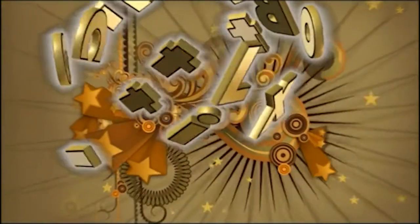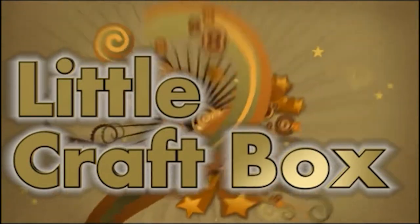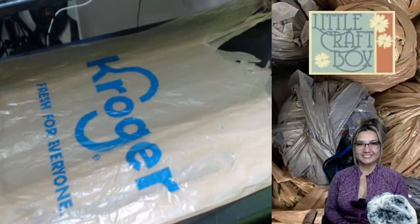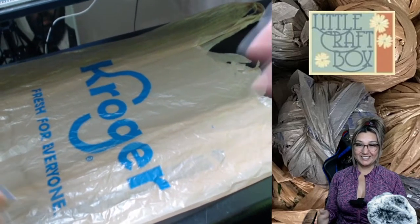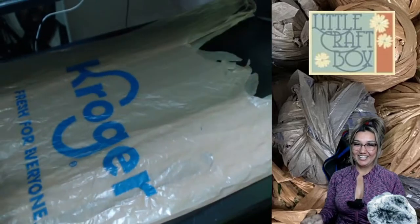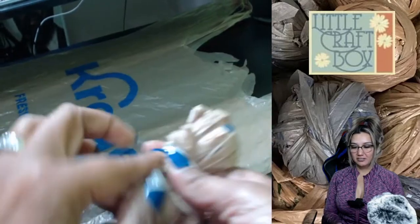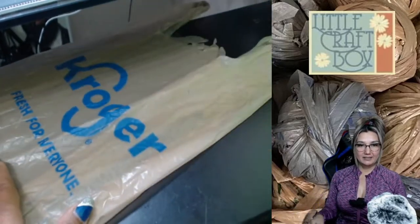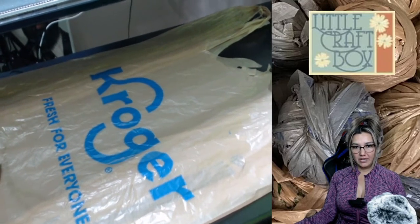Are you ready to get crafty? Now that we're settled in our crafting area — which in my case is a very small space, I apologize for that — to make plastic yarn, all you need is a grocery bag and a pair of scissors.